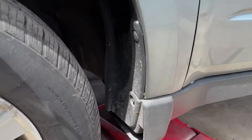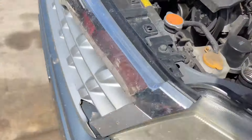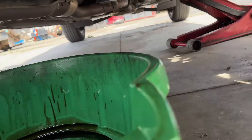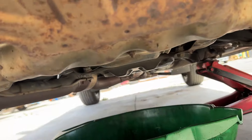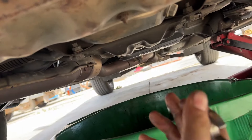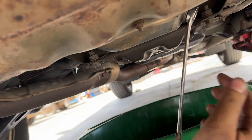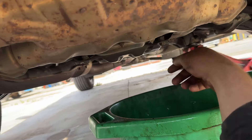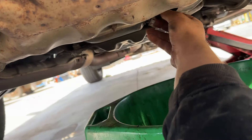Alrighty, so we got our jack placing in a good spot right here on the frame. I believe this one should be a 17mm right here on the drain pan. Let's go ahead and bust that loose. So we got our 17mm busted loose — go ahead and run that out and get your oil draining.